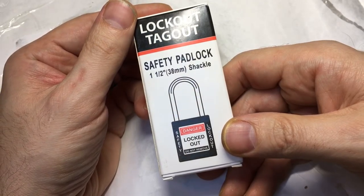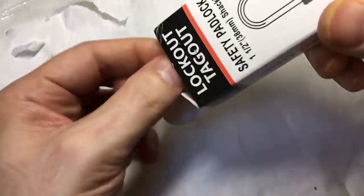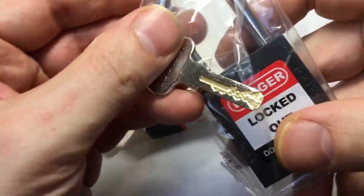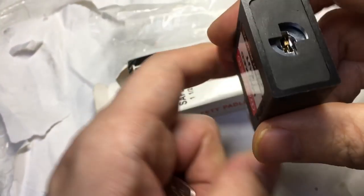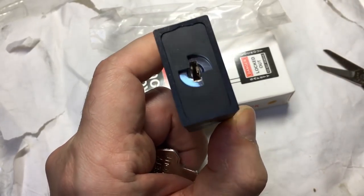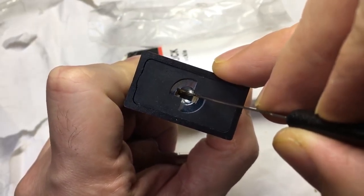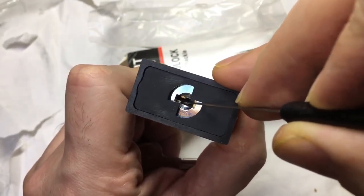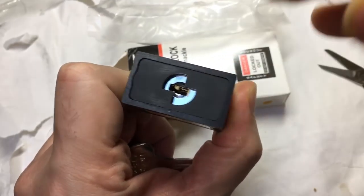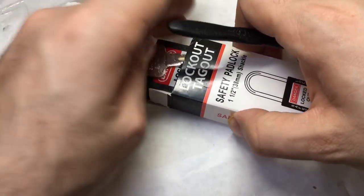What else do we have in here? A tag-out lockout safety padlock — no branding on it, must be new. Is this one with sliders? I'm guessing it is — I don't think I've ever picked a slider lock truthfully. Yeah, it's wafers — wafers with sliders. I guess I'll be learning how to pick a lock with sliders. Love that — I like new stuff that's interesting and a bit different.